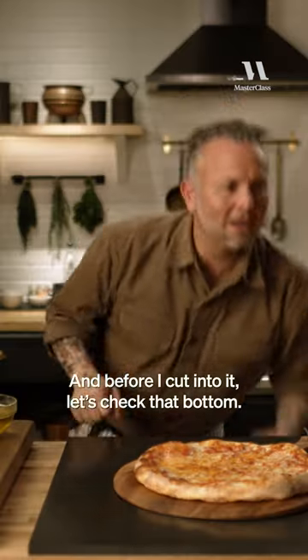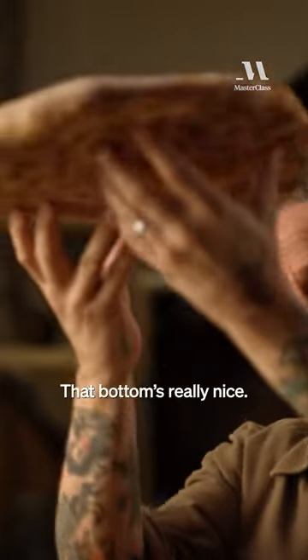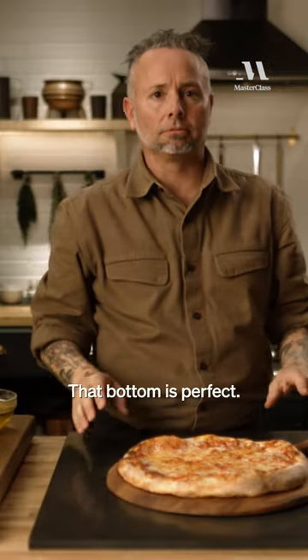Pizza's ready. And before I cut into it, let's check that bottom. That bottom's really nice — you can hear it. Nice and crispy. That bottom's perfect.